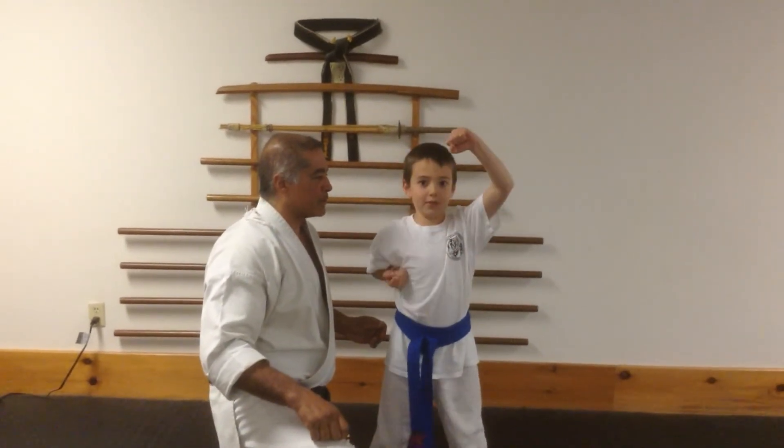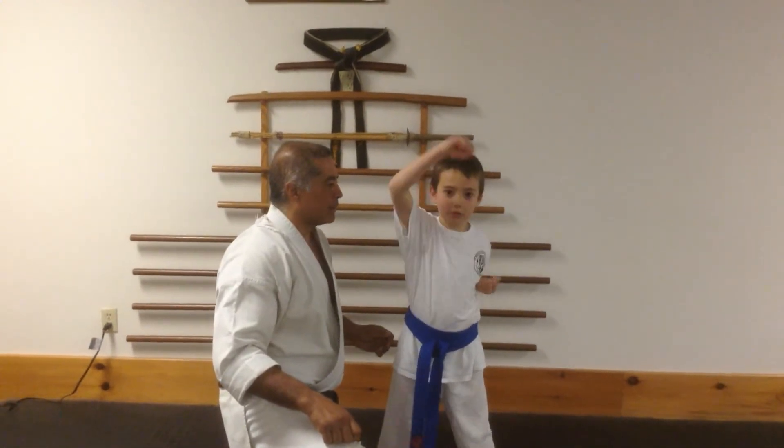Let's do five — one, two, three, four, five.